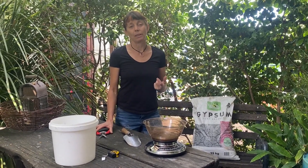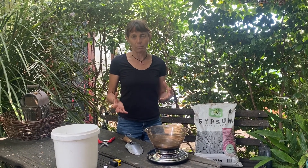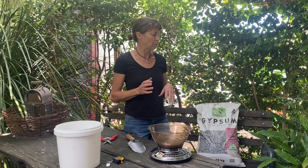I use gypsum for several reasons in my garden. Number one is if I'm starting a new garden and I really need to work on totally unimproved clay — it's very useful. The second reason is that I add it into planting holes, again in that kind of situation with really difficult clay soils. I definitely wouldn't bother with sandy soils when planting.